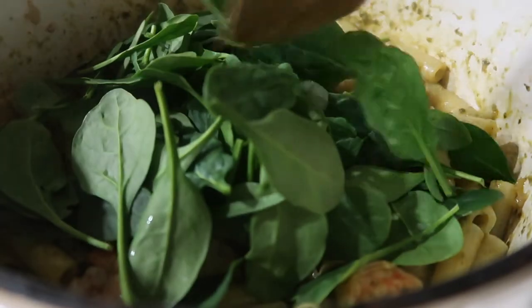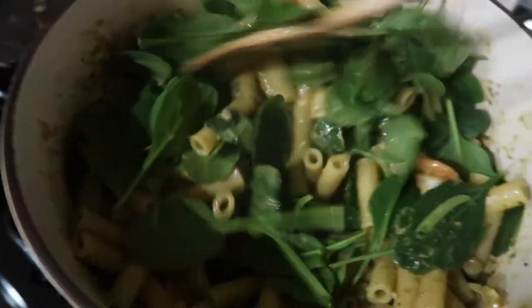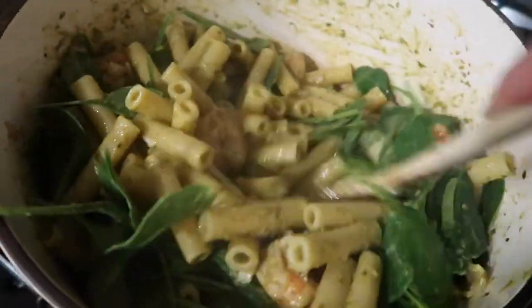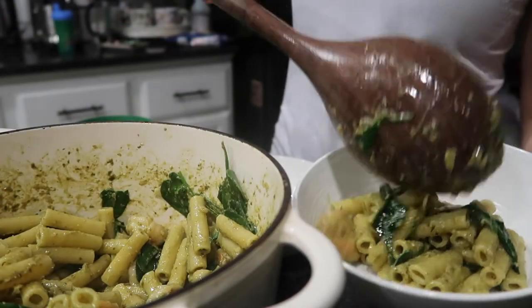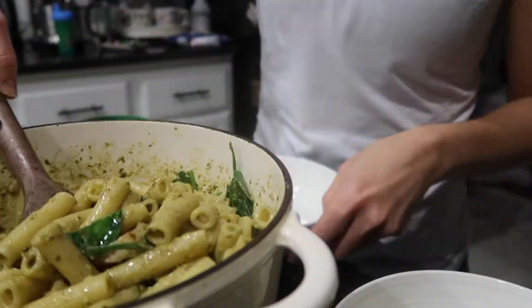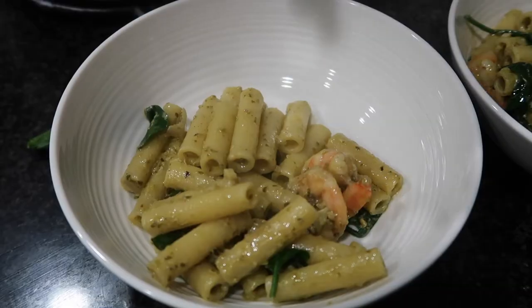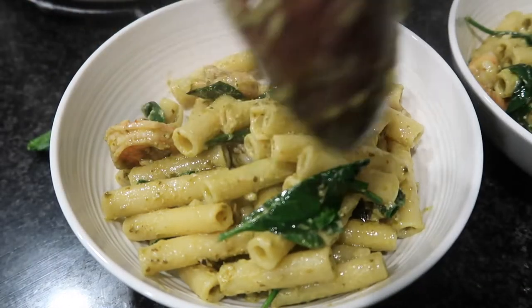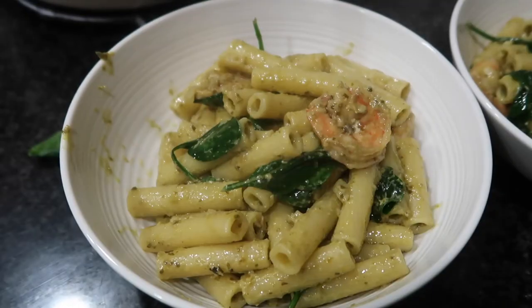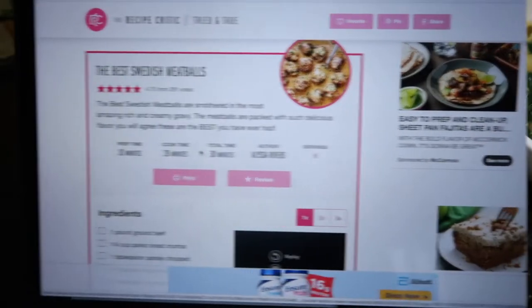She doesn't have spinach in this dish — I decided to add that on my own because it's such a great way to incorporate more greens into my children's and my own diet. Just add whatever kind of greens you have; arugula would be great with this too. This recipe was definitely a winner — I'm going to keep it in the rotation because my kids really enjoyed it.